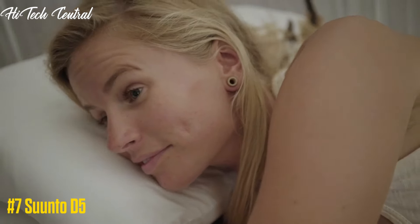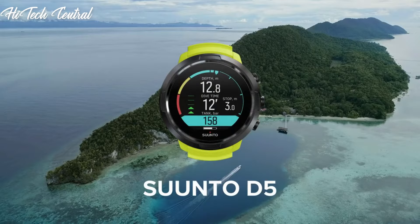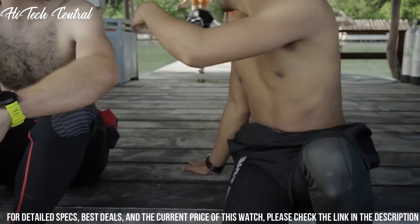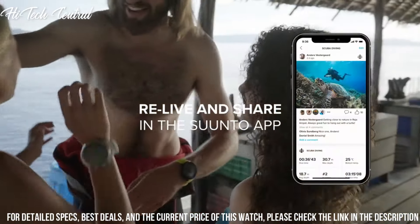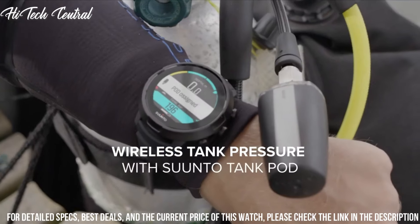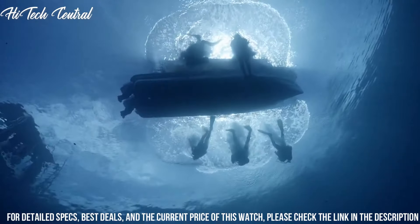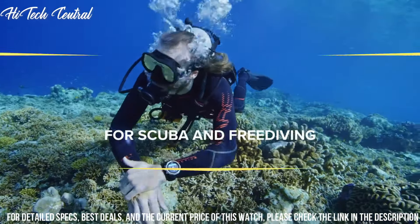Number 7: Suunto D5. The new Suunto D5 is designed to be so clear and easy to use that you can just enjoy and focus on exploring the wonderful underwater world. Play with style by changing the strap to match your looks. After diving, connect wirelessly to the Suunto app to relive and share your adventure with friends. Item weight: 0.15 kilograms. Color: all black. Material: reinforced composite.